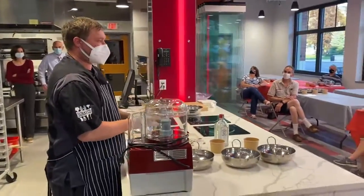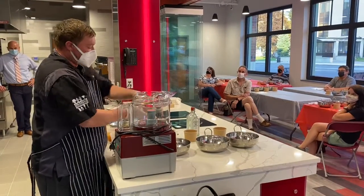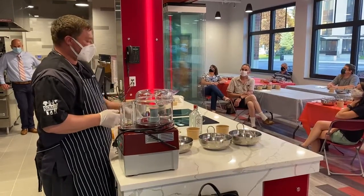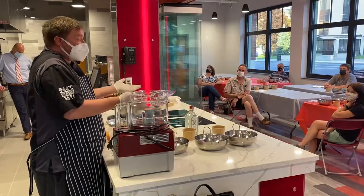Traditionally when you make yours in an ice cream maker, it gives you that nice soft ice cream consistency, and then you put it in the freezer to let it harden up. It's the same idea, and that's how even the big ice cream places make their hard ice cream.